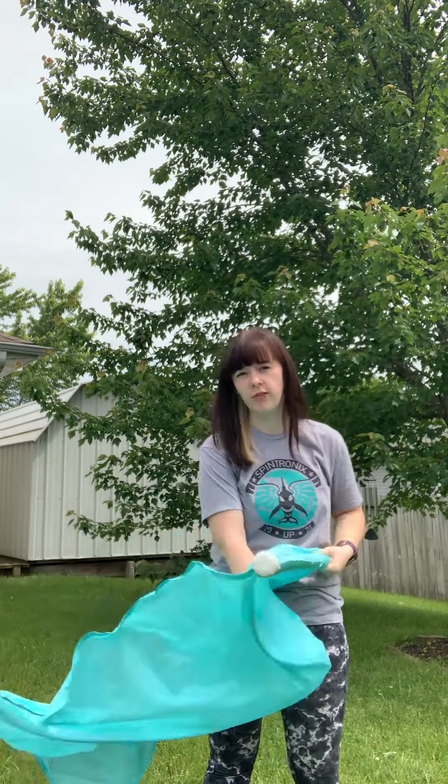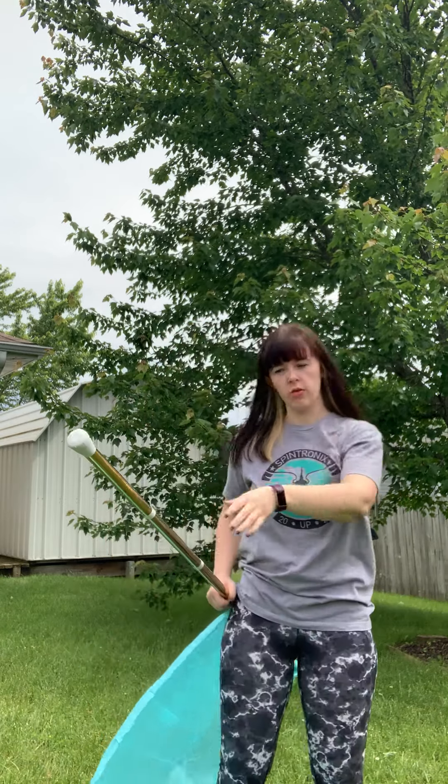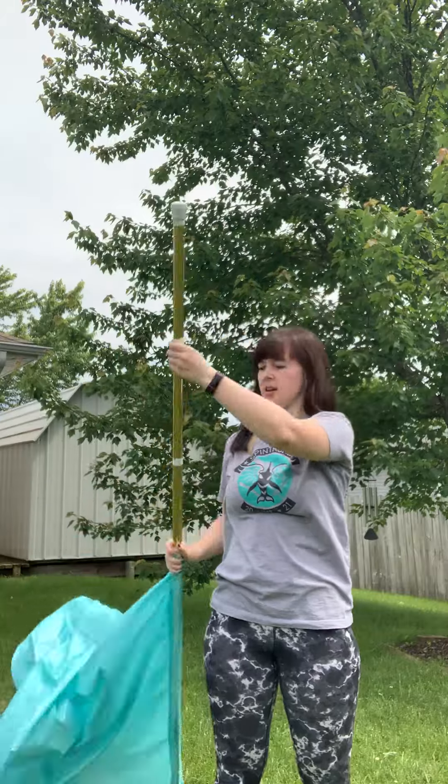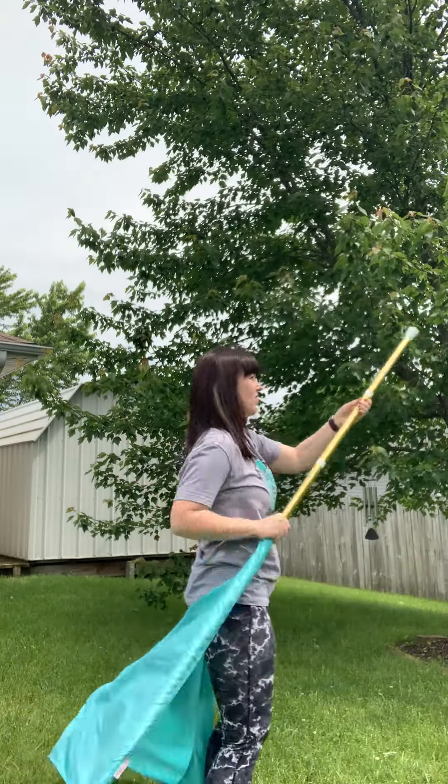And then we have 45s. There are all sorts of different kinds of 45s you can do, but we're going to do the most basic one. Those are any 45-degree angles — whether it's like this or like this, they're all over the place. But the most basic one: you start here, then your pole comes up, your left hand goes behind your head, your right hand goes up, and it's going to spin on a 45-degree point. I'll turn to the side so you can see it.